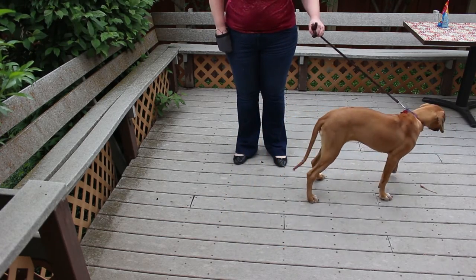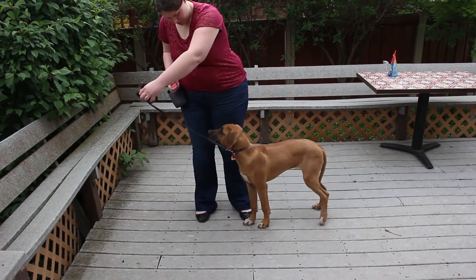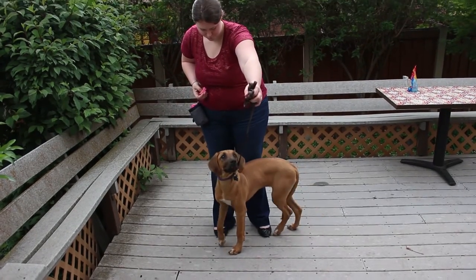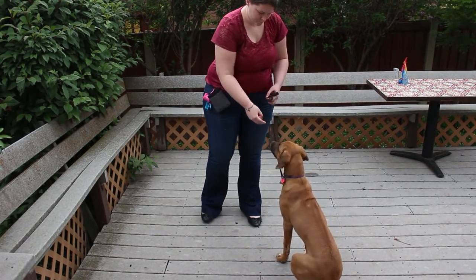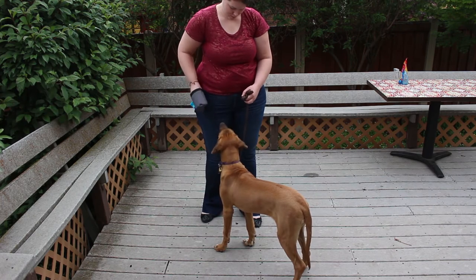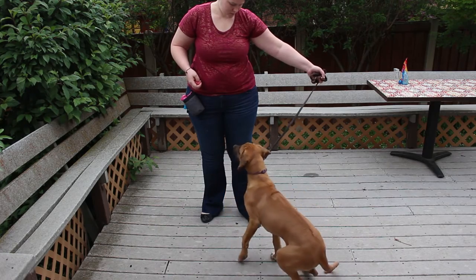Practice this exercise twice a day for up to five minutes each time, and then when your dog is responding quickly to you, make the exercise harder by clicking and treating only when your dog responds within, say, two seconds of you pulling the leash tight. Then drop the time to one second. Then try expecting an immediate response for a while, and when your dog can do that consistently, you're ready for the next level.